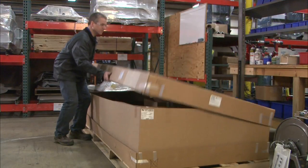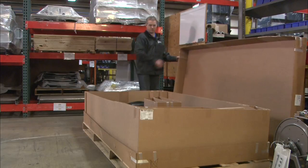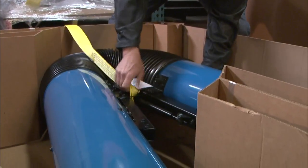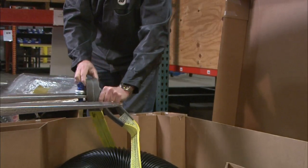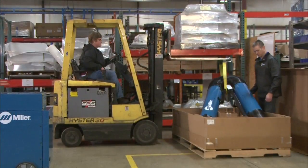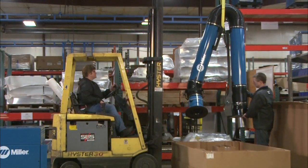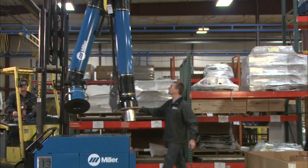Now, unbox your Capture 5 arm. Remove enough packaging to allow the arm to come out freely. Put a strap around the center arm joint, making sure to use a strap of adequate capacity to lift and support the arm. Then lift the arm out of the shipping carton, making sure to lift it high enough to clear the extractor cart.